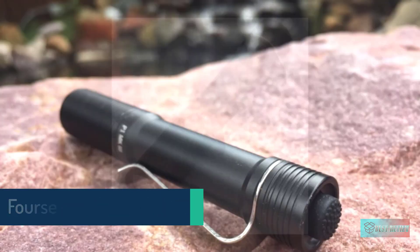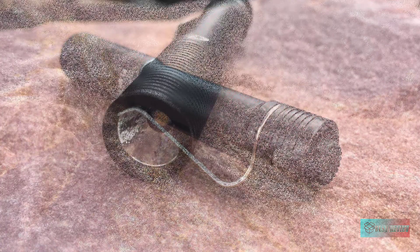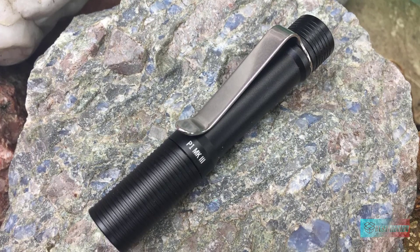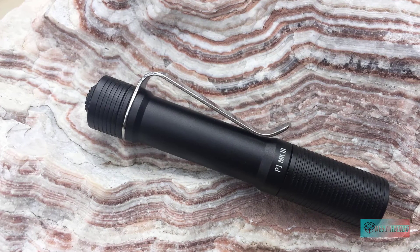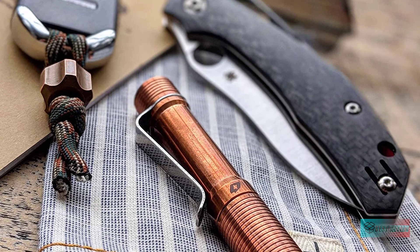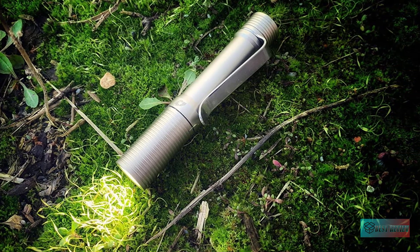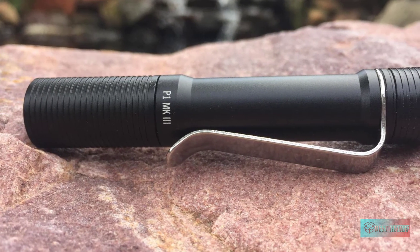Foursevens Preon P1 MkIII AAA flashlight. The Foursevens Preon P1 MkIII is one of the most refined triple-A lights you can buy. A very high CRI of 92+ is achieved by using a Nichia 219C emitter, providing a sunlight-like beam with great color rendering, maxing out at 100 lumens. The IPX8 rated aluminum chassis features machined ridges on the end and a tapered mid barrel that, combined with the beefed-up stainless steel clip, ensures great pocket retention. The programmable UI lets you pick from six different configurations to access seven different modes, including a one lumen moonlight mode, SOS, and a 30-second burst.